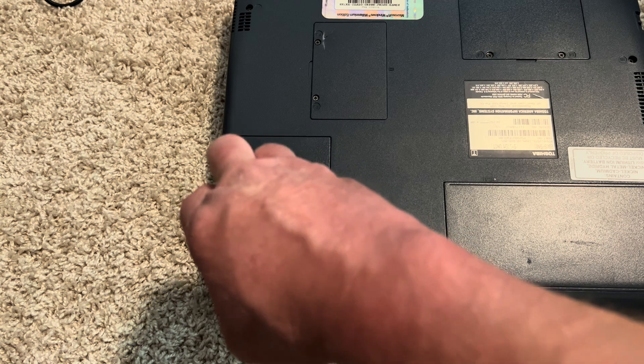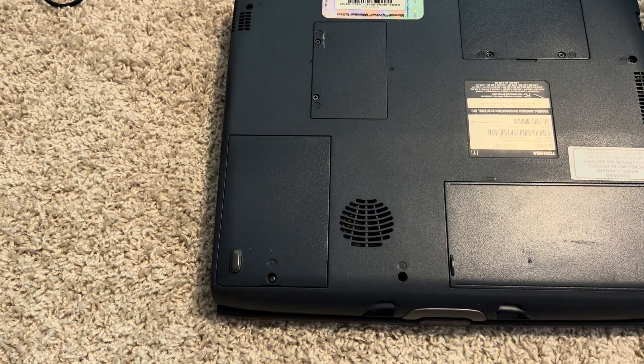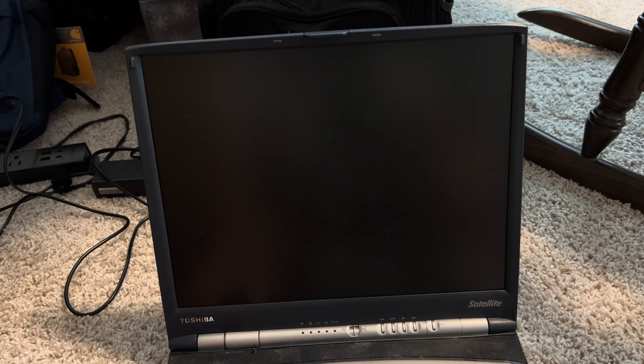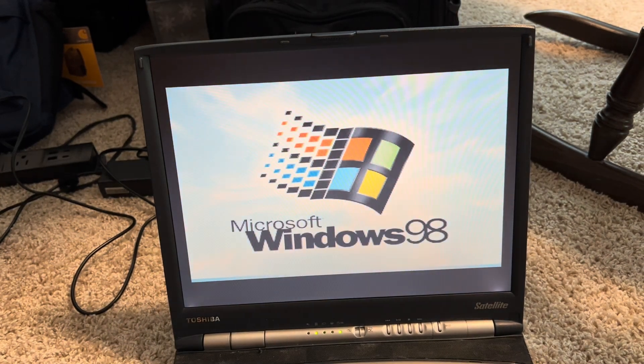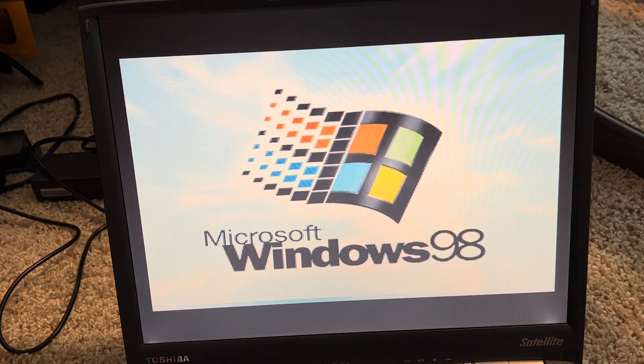I think this will be a lot faster, as I showed in the last video, and also a lot more reliable with the data. We're going to try and power it up — it should still be formatted with Windows 98 installed. And there it goes — Windows 98 starts right up, no problem at all! It actually just worked. What are the odds? You don't usually get lucky and have things just work like that.